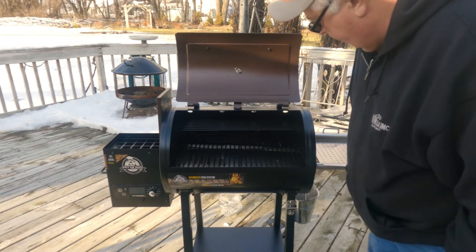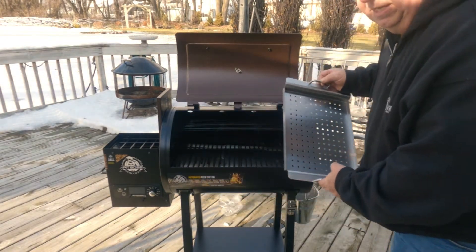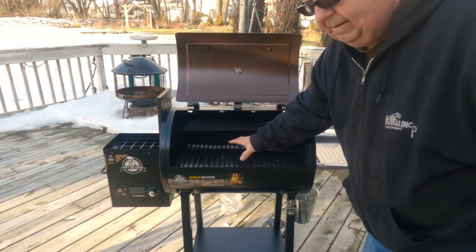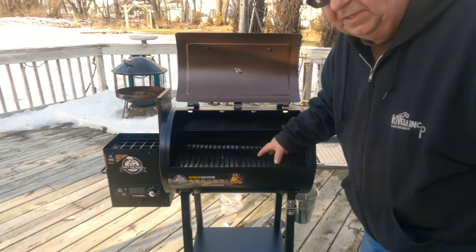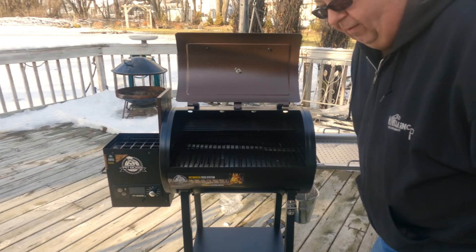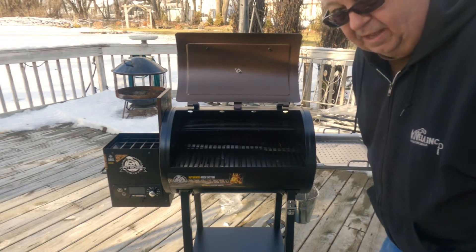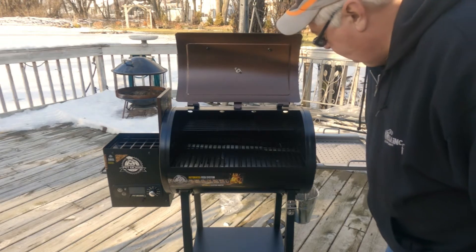It's got a serving tray over here on the side, and a little bucket to catch the grease. I always line my interior with tin foil so the grease doesn't build up — I just remove the tin foil and I can cook three, four, five times depending on what you're cooking. Then when I do that, I vacuum out the inside and get the ash out of there.